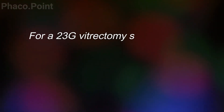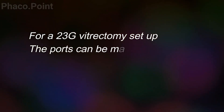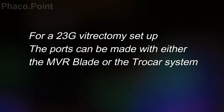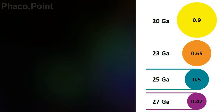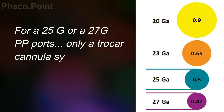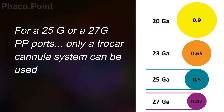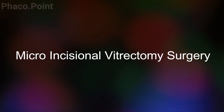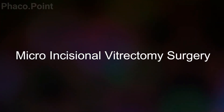The ports for a 23 gauge pars plana vitrectomy are created with either a 23 gauge MVR blade or a trocar cannula system. As you go smaller — that is with 25 or 27 gauge — the ports are exclusively made with the trocar cannula system. The 23, 25, and 27 gauge ports are self-sealing and do not require suturing. Vitrectomy using 23 gauge and smaller constitutes micro-incisional vitrectomy surgery.